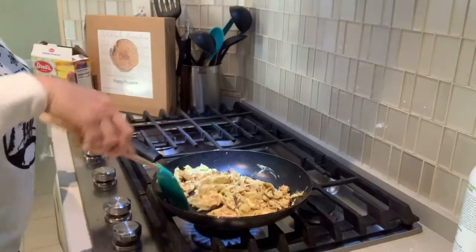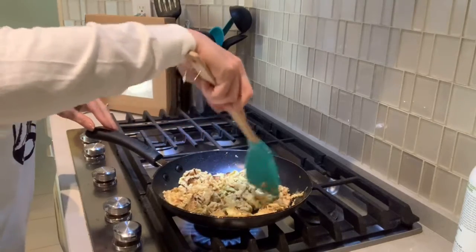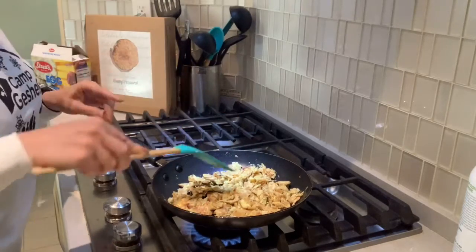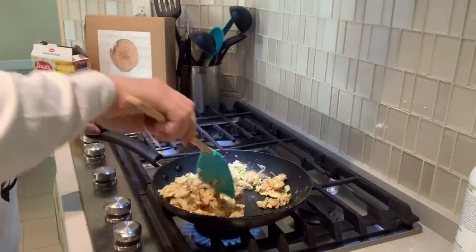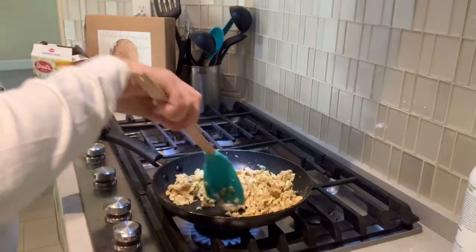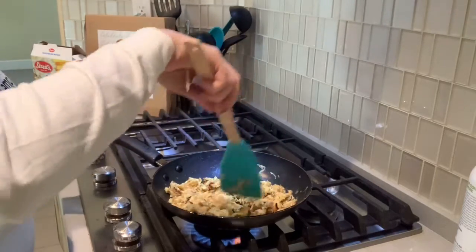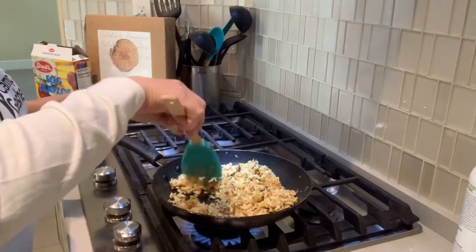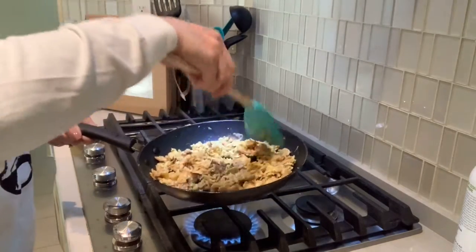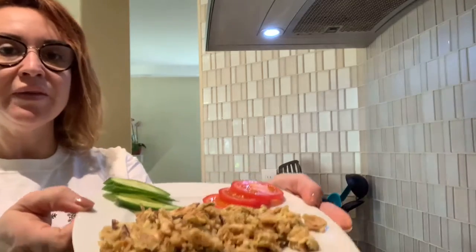Here we can see it's almost done. Like I said, it's super easy to make and it's a very popular breakfast during Passover and it's delicious. Now all we have to do is put it on a plate, maybe with some vegetables. All done! Here's the Matze Bray for you, my dearest friends — ready to serve.